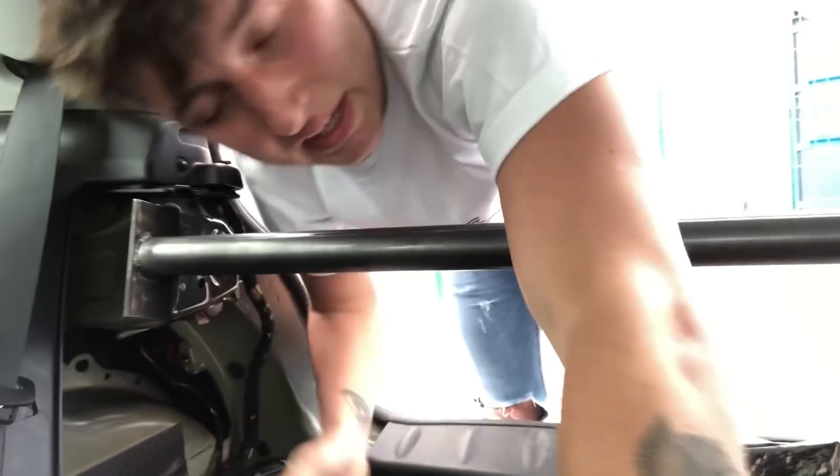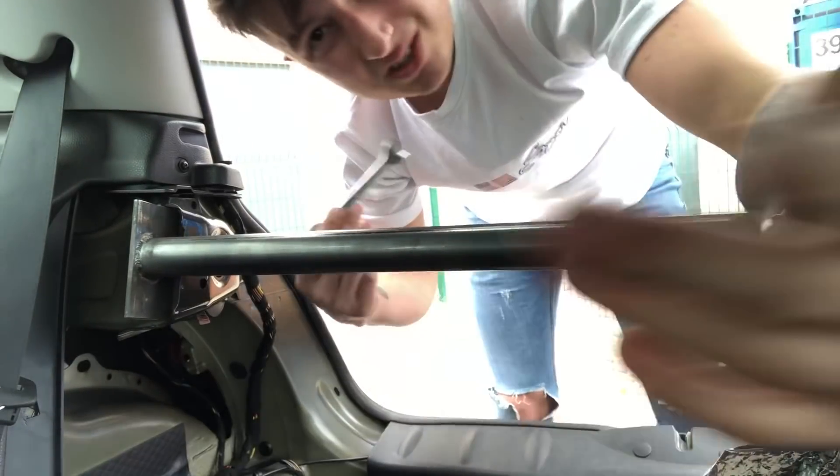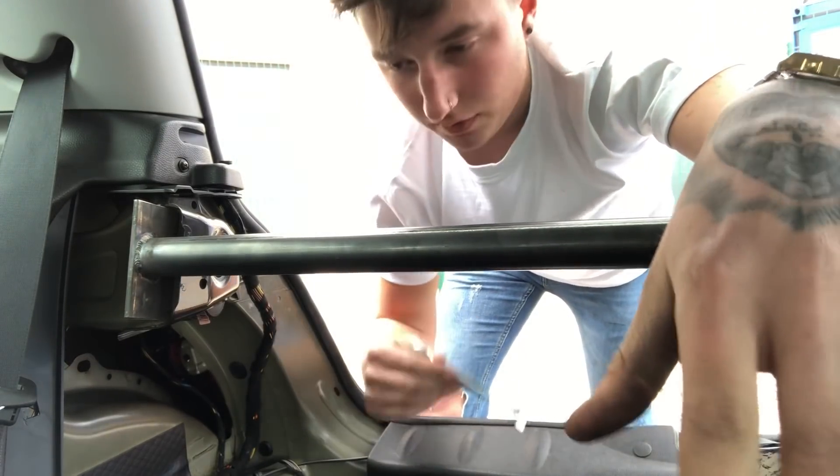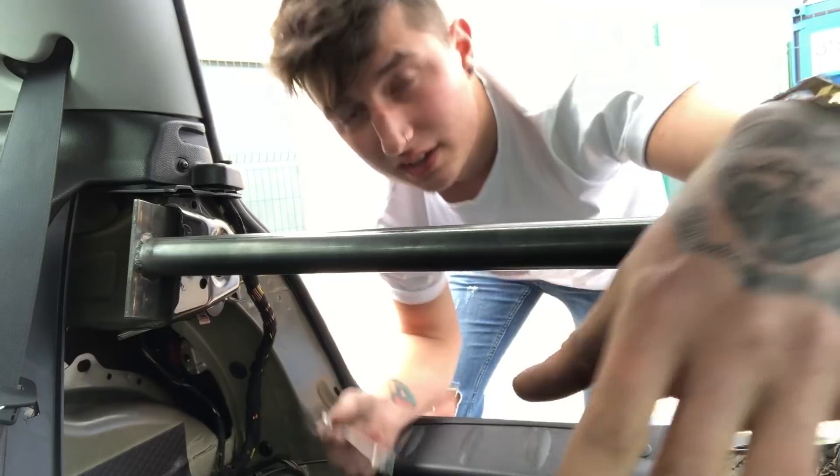Right, let's get these bolts in and get them done up. It's a bit of a boring process watching me doing bolts, so once I've done them I'll flip the camera round, clear all this stuff out and show you what it looks like when it's all in and set up.